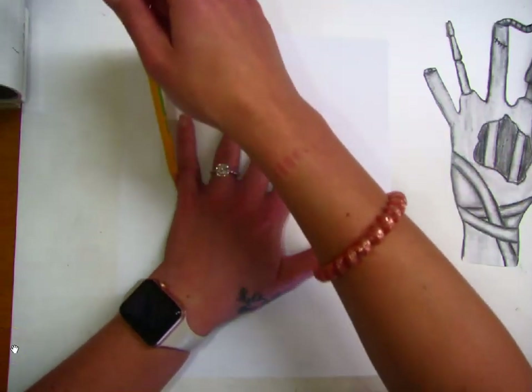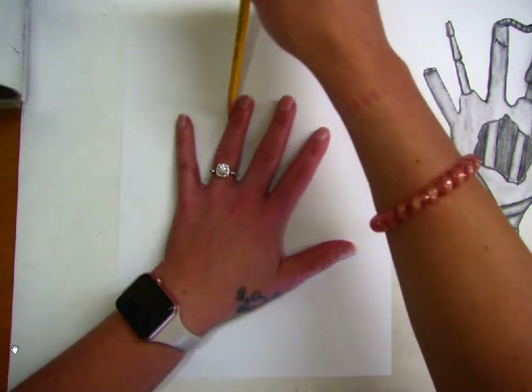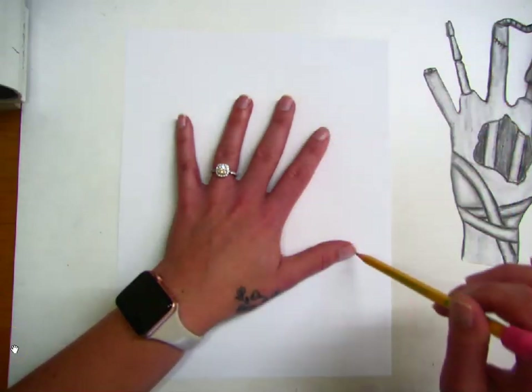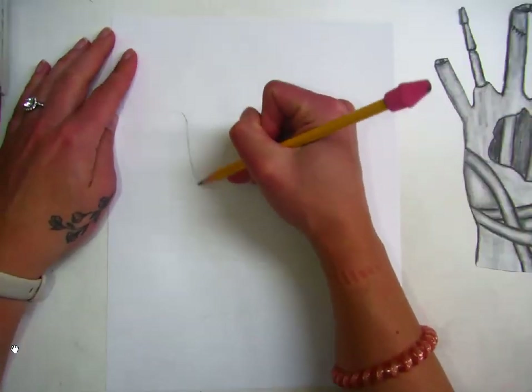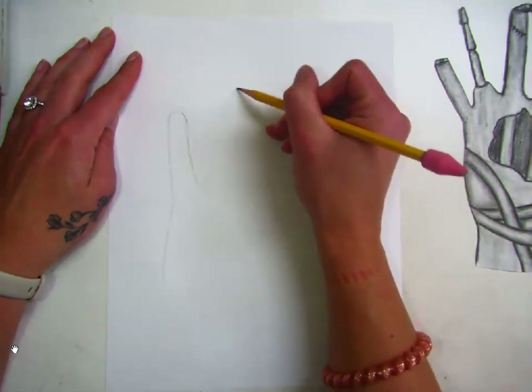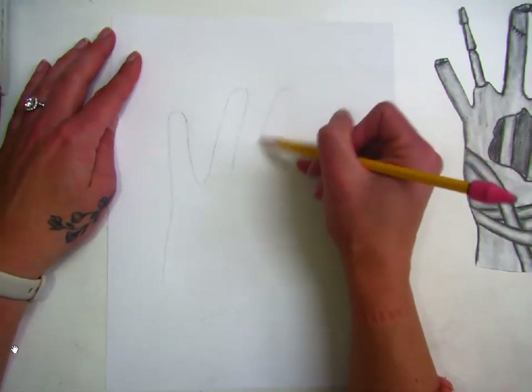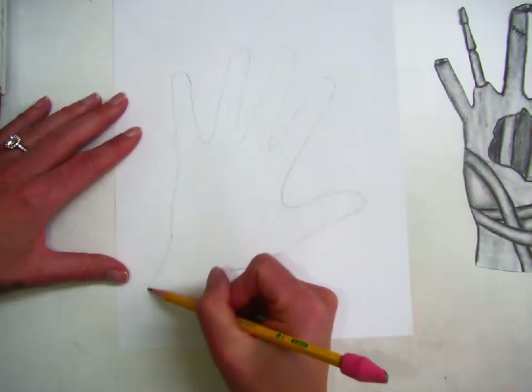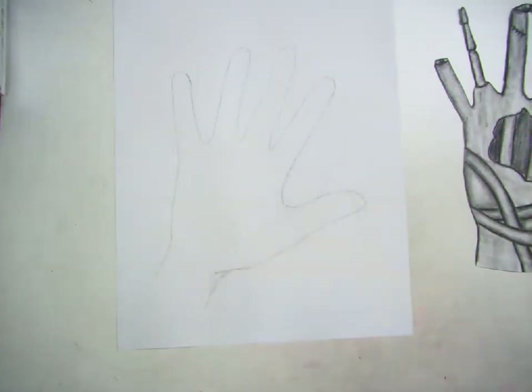To begin drawing your zombie hand, you're going to first very lightly trace your hand in pencil. Then you're going to take your time refining the shape of your fingers and making them a little bit easier to see, because my pencil was extremely light. Draw a wrist as well.